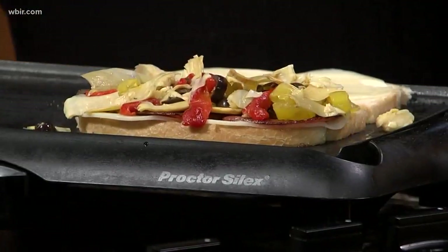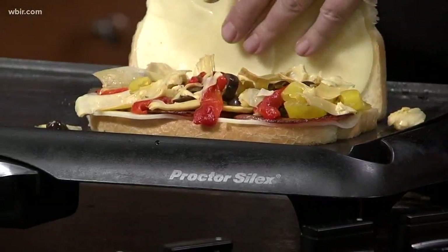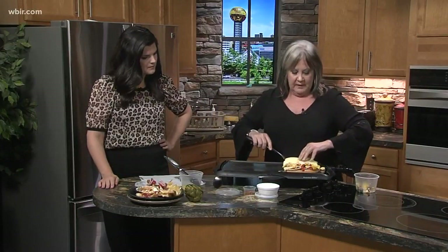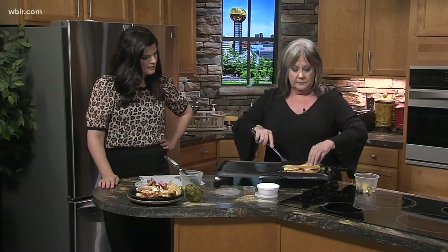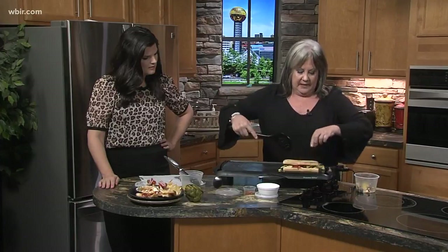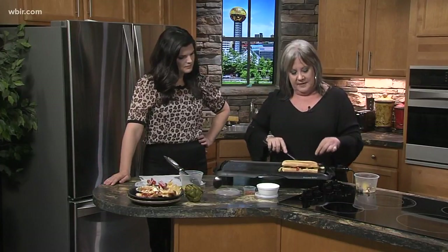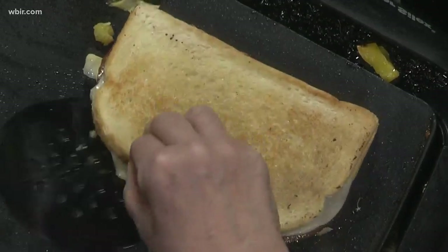So we're going to let this heat. You want your cheese to melt a little bit and you want your bread to get nice and brown like that one right there. Then we're going to flip it over. You don't want to hurry this process, because you want everything to get nice and melty and nice and brown.